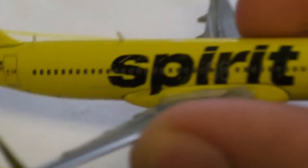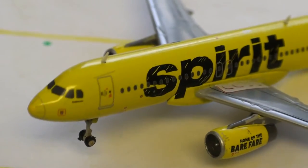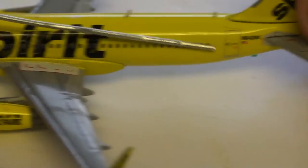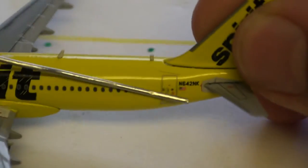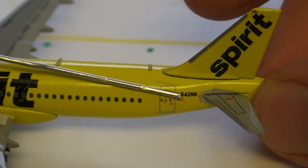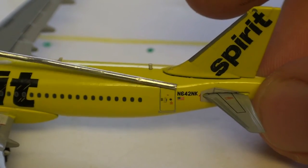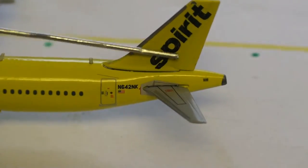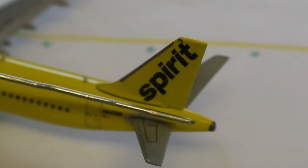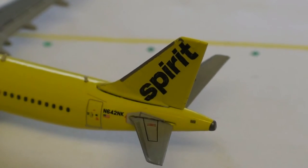But it reads spirit.com, and then on the inside of it it reads 'Howdy.' Same thing on the other side. And then you have your windows, rear door, registration November 642 November Kilo, along with the American flag. You have your Spirit vertical tail, horizontal tail, and you have a little vent right here and your APU exhaust.